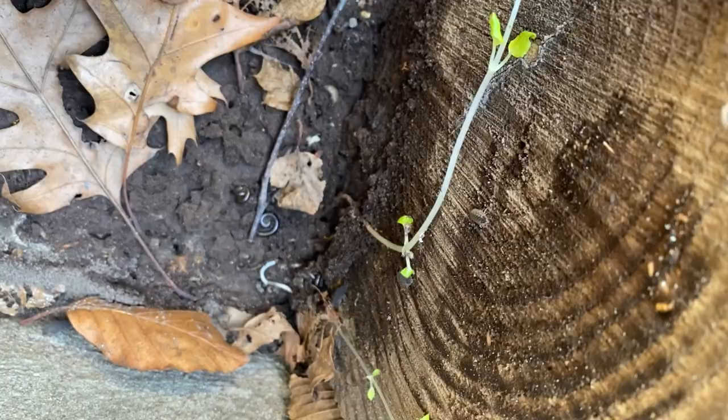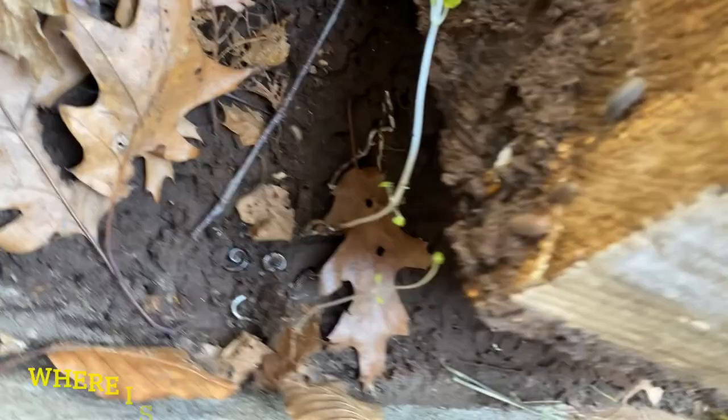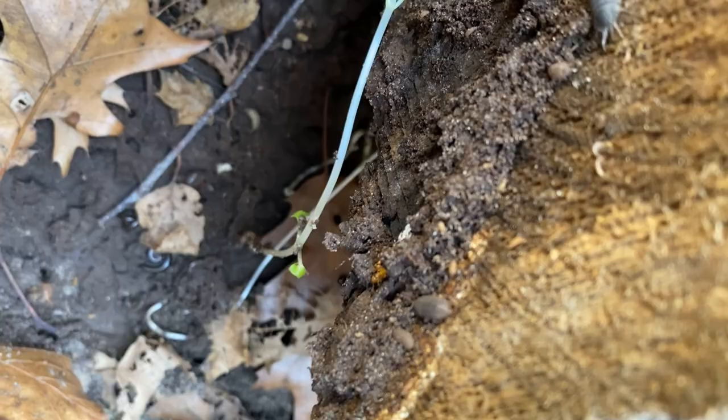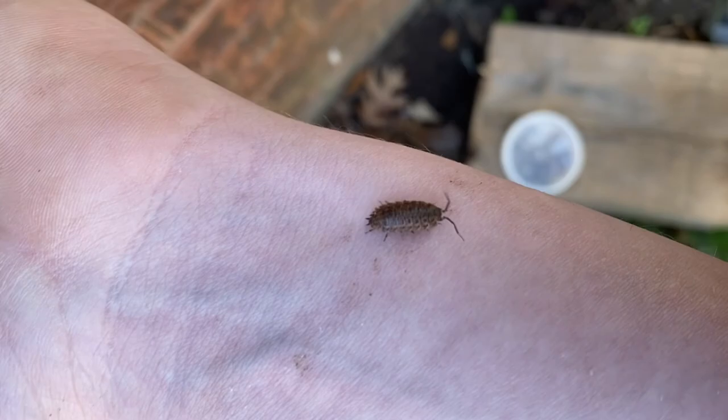Before I leave, I just want to show you guys that it is possible to find isopods in and around your home. I'm going to be looking for a specific species today — this one here. And that there is one of the isopods I'm going to be looking for.